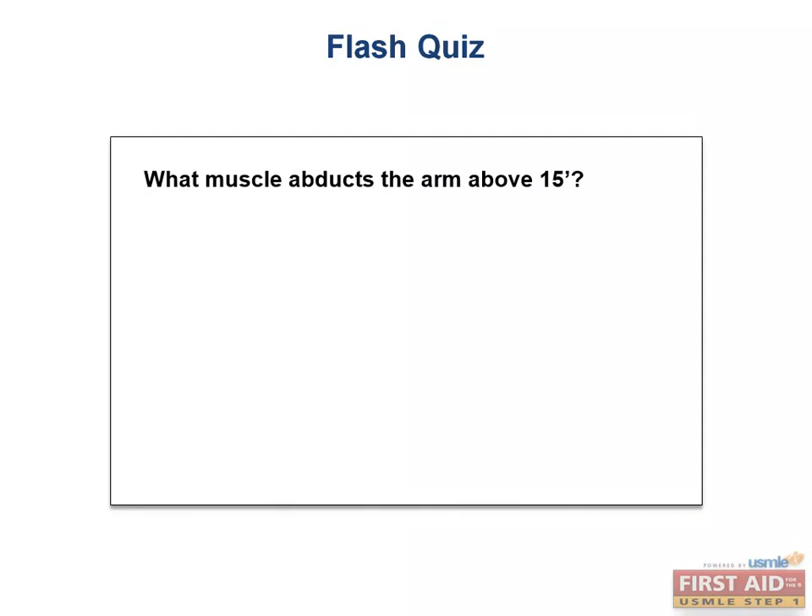Flash quiz: What muscle abducts the arm above 15 degrees? The deltoid.